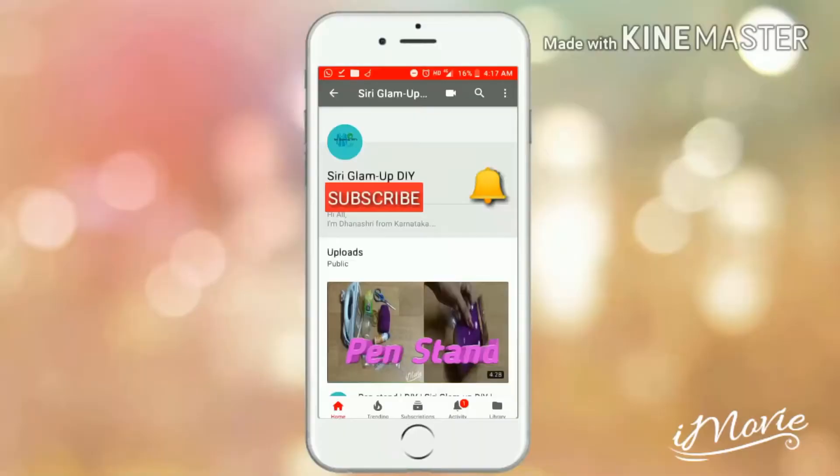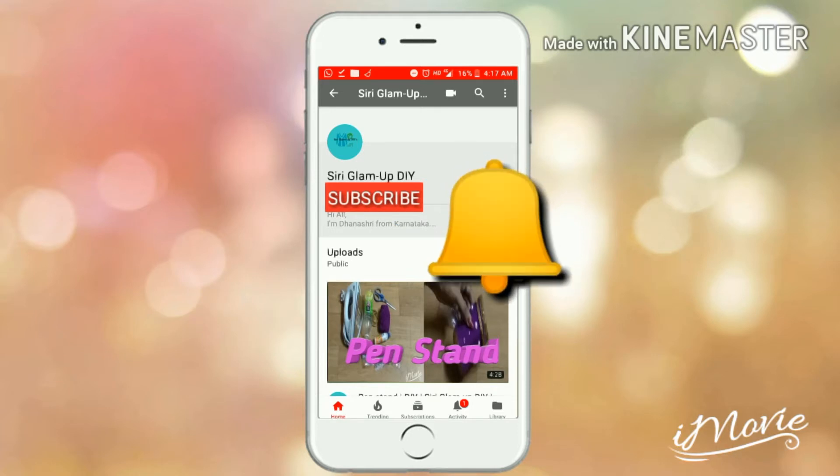Hit the red button to subscribe to my channel and click on the bell button so that you will get a notification whenever I upload a new video.